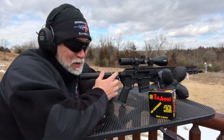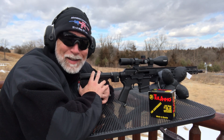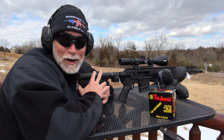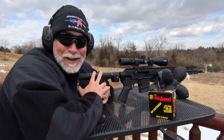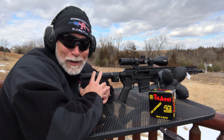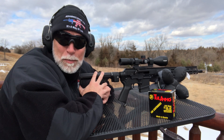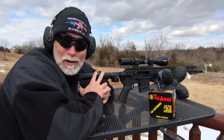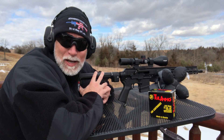One thing that steers a lot of folks away from custom triggers is reliability issues when they start getting dirty, encounter hard primers, or are used out in the field. And then there's the cost. A lot of the really nice triggers I call 'princesses' — as long as you run them in a clean gun with quality ammo and good shooting conditions, they work great. But as soon as you put them in the mud, run cheap hard-primer ammo, and get the gun dirty, they don't work as well. That is why Bushmaster came out with this trigger, attempting to give you a best-of-both-worlds: a traditional mil-spec trigger with the pull and break of a custom trigger.